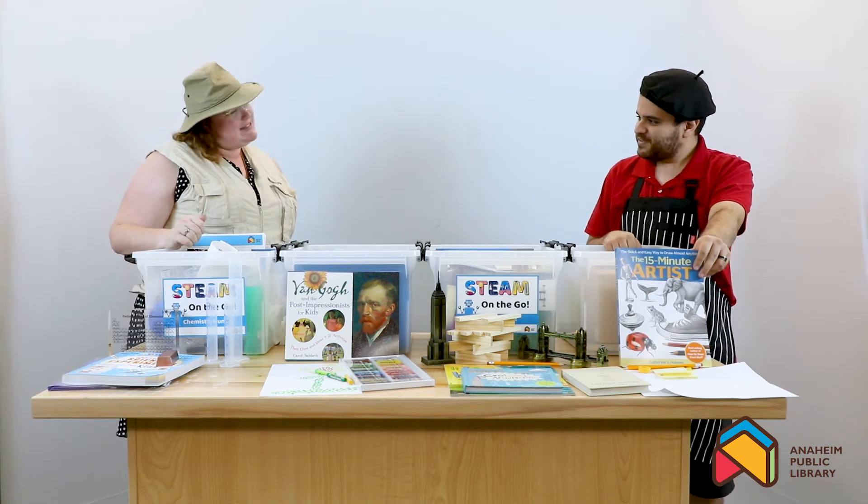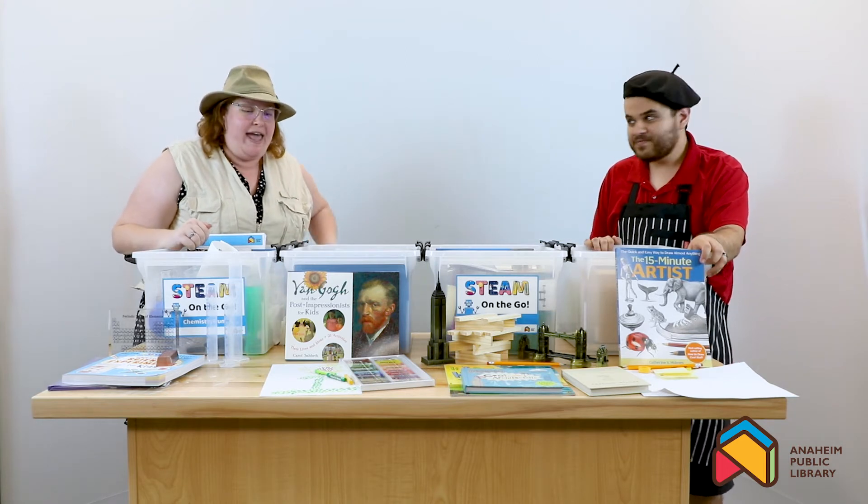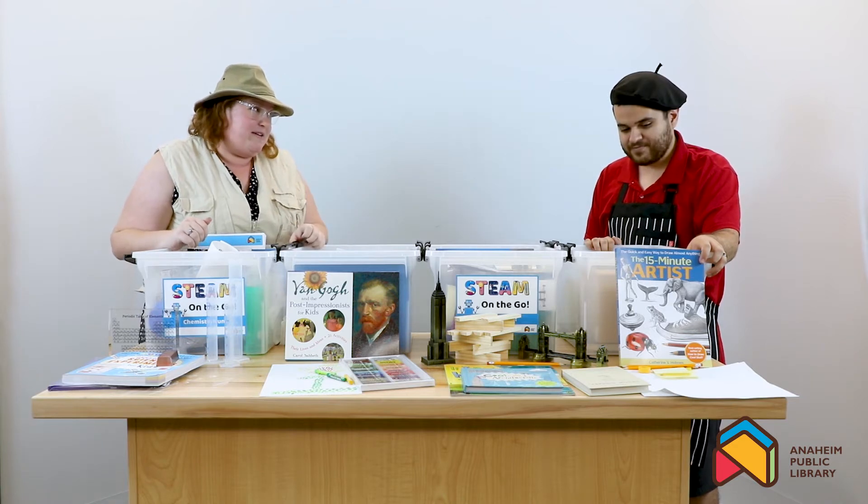Hey, Lee Wong! It's been forever since I've seen you. I know, Professor Soares. How have you been? I've been amazing.